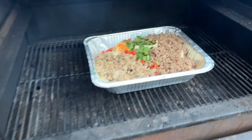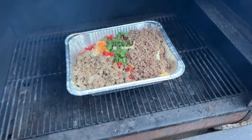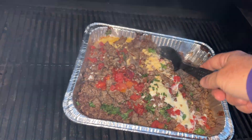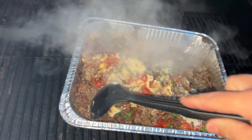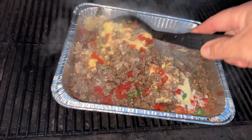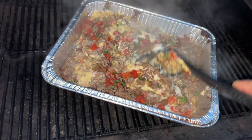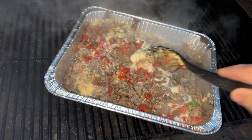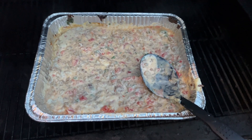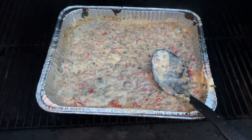Okay, we're putting it on at around 250. Got it on the smoker and then we'll come back in about 30 minutes and stir it. Now we got it all stirred up. Got it cranked to 350. We're going to let it cook a little longer so it kind of gets a little crispy on top.